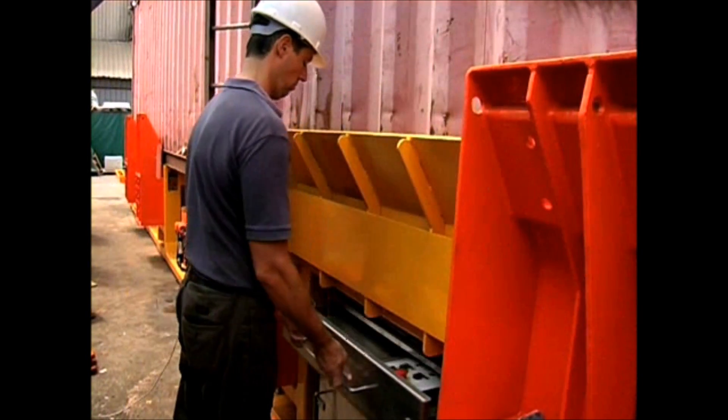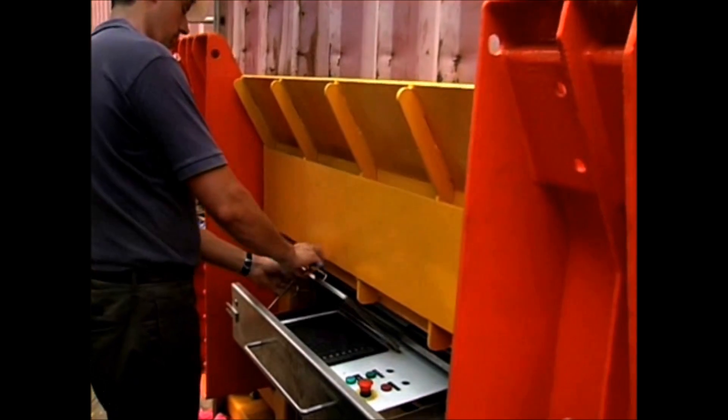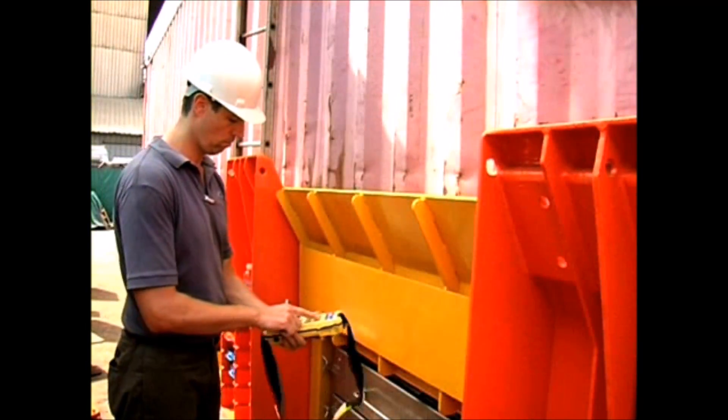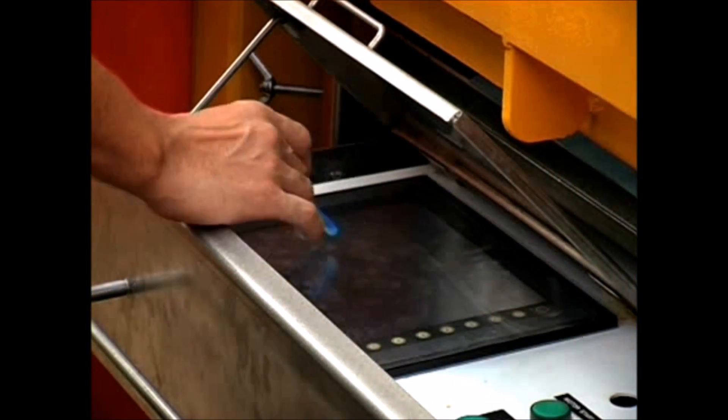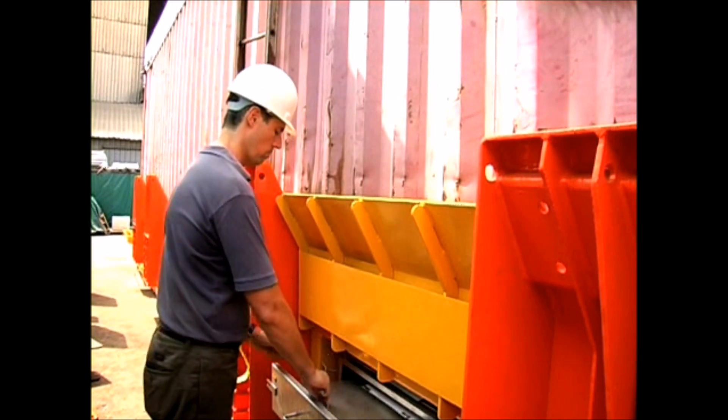The operation of the machine is set up via a touch screen. Once the set up is complete, the machine operates automatically with certain functions controlled by a small pendant. The operation is straightforward and existing workers will be able to operate the PinSmart after a short training program.